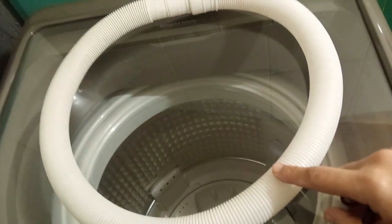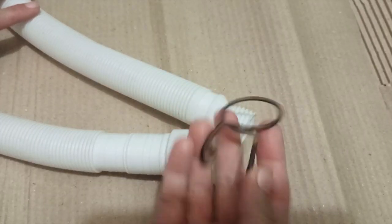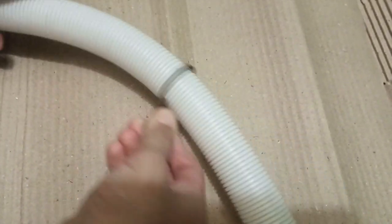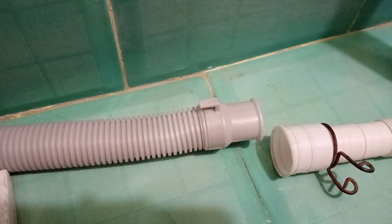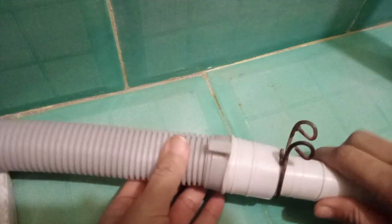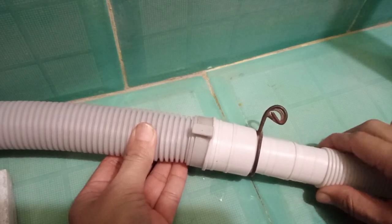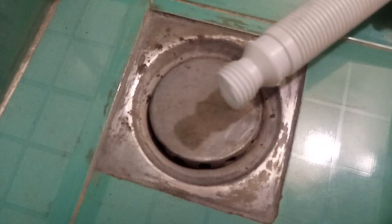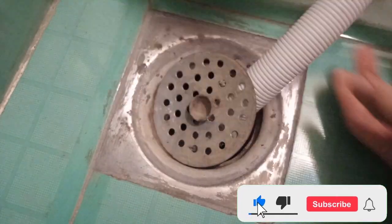I am going to connect this pipe to the drainage pipe. First of all, I will attach the clamp to the pipe, then attach the extension pipe to the original pipe and secure the clamp. This is the drainage hole where I want to insert the pipe. Now every time the machine drains, the pipe will go into the hole and it will not wet the floor.